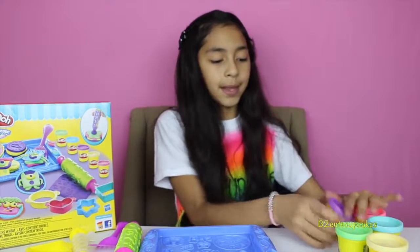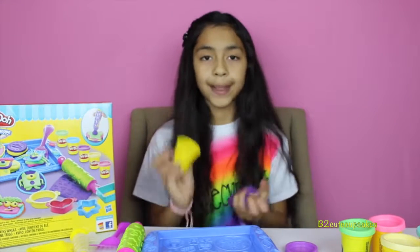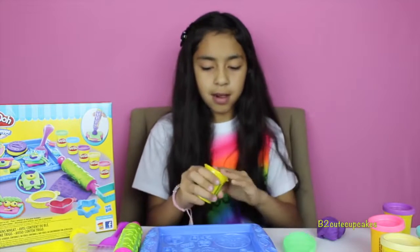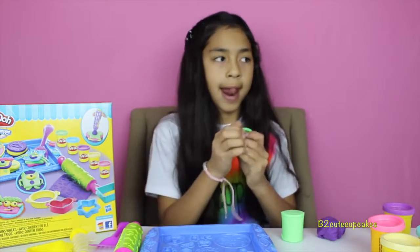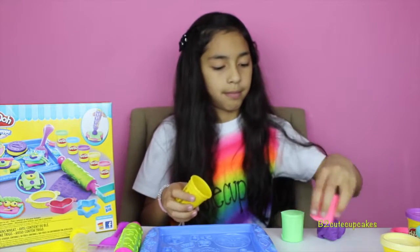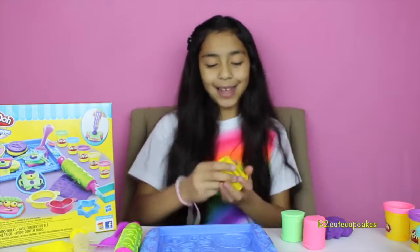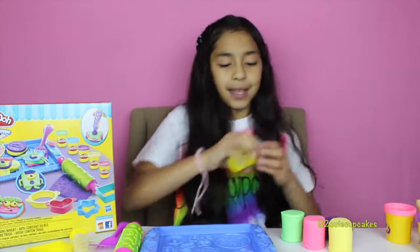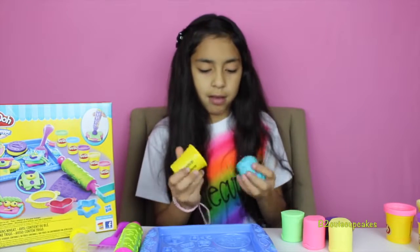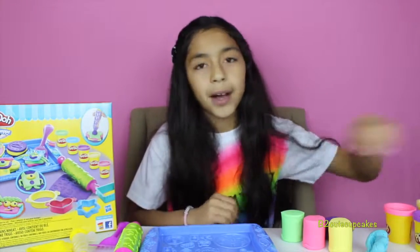Let's start by getting out our Play-Doh. Got it — I made purple, finally. Green. And some of these are really stuck in my can, that's why this purple looks like that. I need to get it out with my fingers, like this one. All right, let's get started.